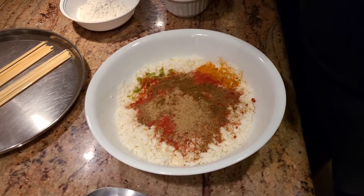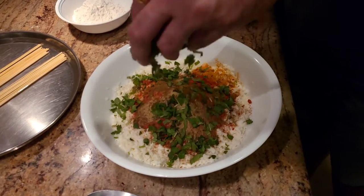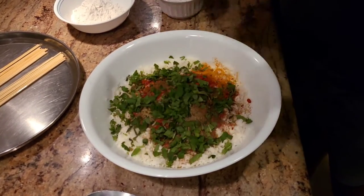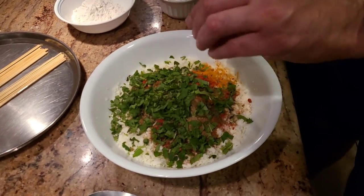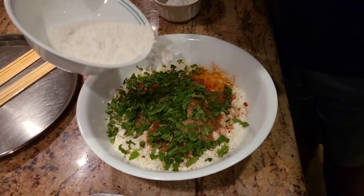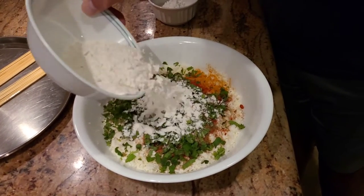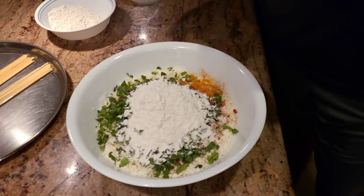With that, I'm going to go ahead and add some finely chopped cilantro and finely chopped mint leaves. For binding, I'm going to add some all-purpose flour, which is maida flour, and I'm going to add some corn flour.